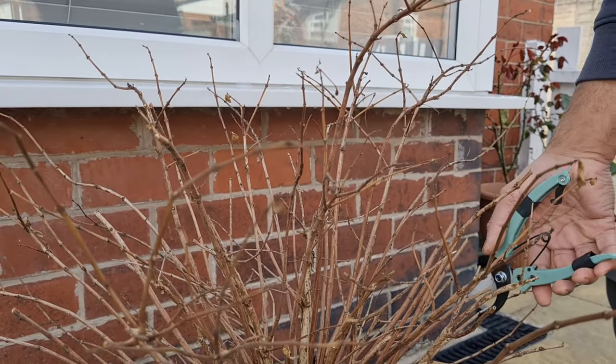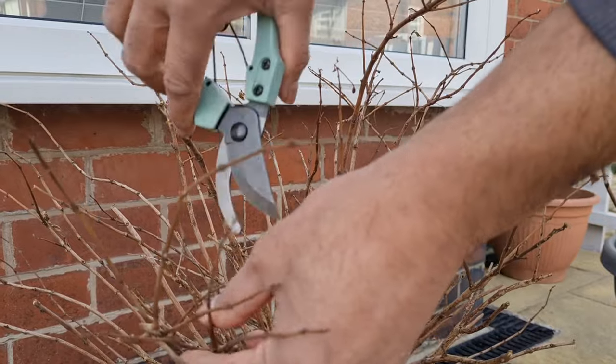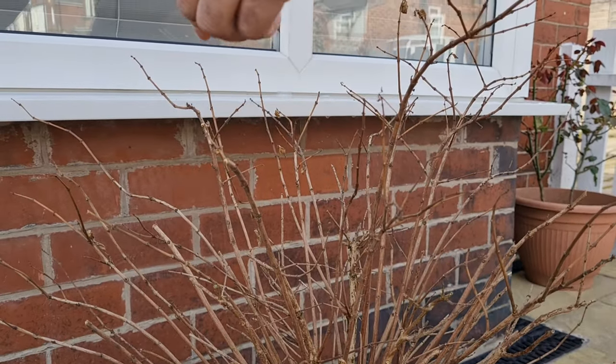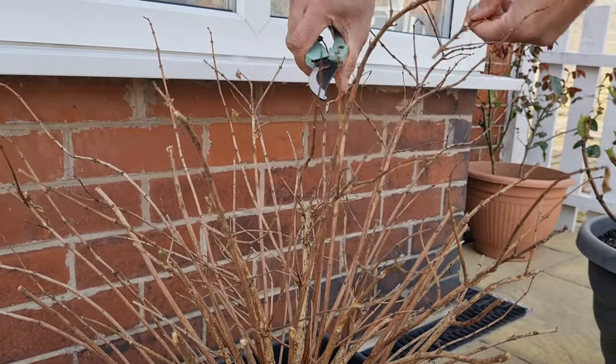Pruning is something that, like a lot of people, I used to be hesitant about, but it's actually a really important process.